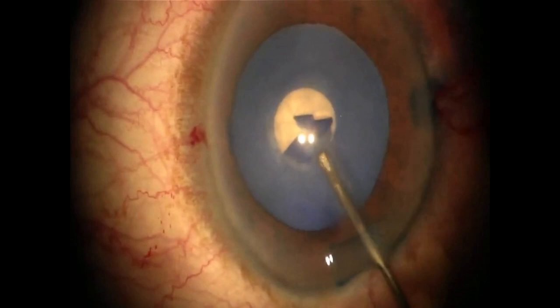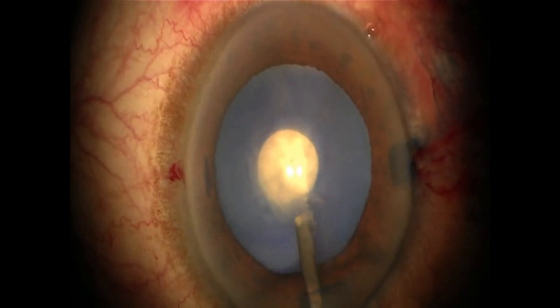The anterior capsule is punctured centrally and milky fluid seeps out. Viscoelastic is injected through the cystotome to clear the view and a small rhexis is completed.